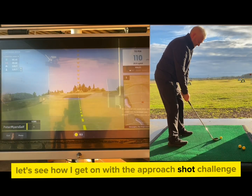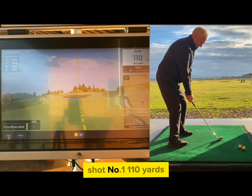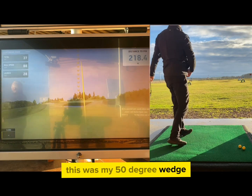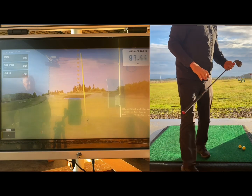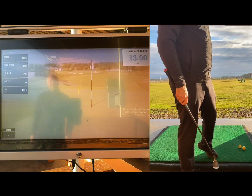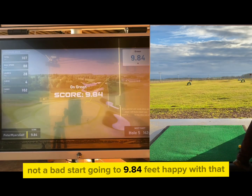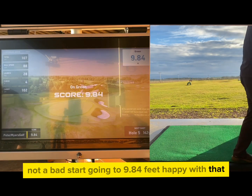Let's see how I get on with the approach shot challenge at Gleneagles. Shot number one, 110 yards — this was my 50 degree wedge. Not a bad start, going to 9.84 feet. Happy with that.